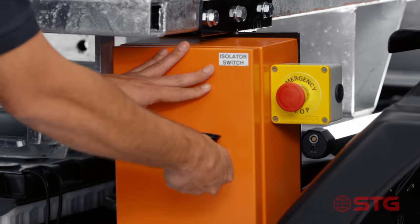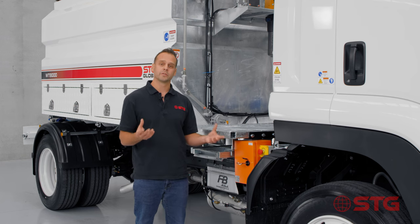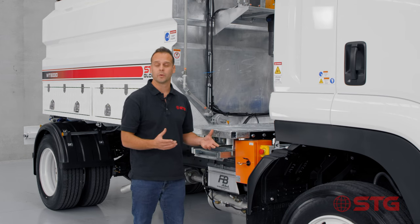Safety is always a top priority here at STG, so what we've fitted here is an emergency e-stop. The way the emergency e-stop works is that if the truck's running and you have an emergency, you press it in and it will turn off the truck.